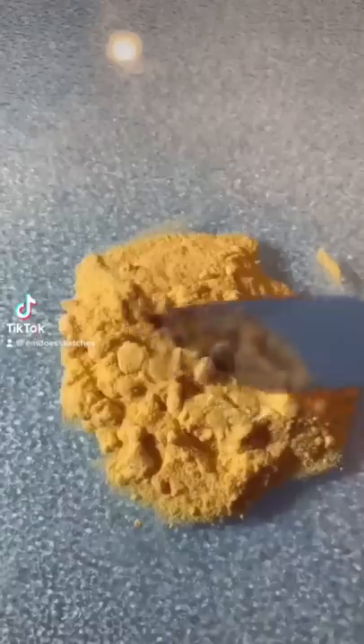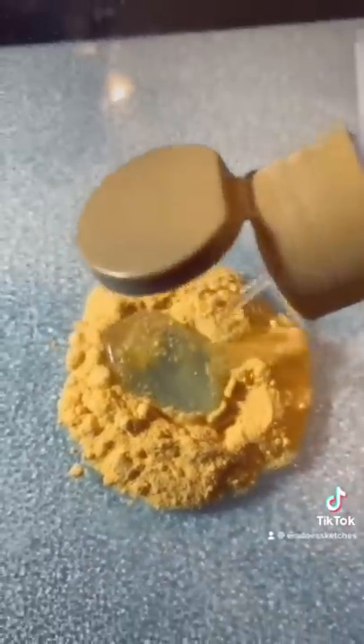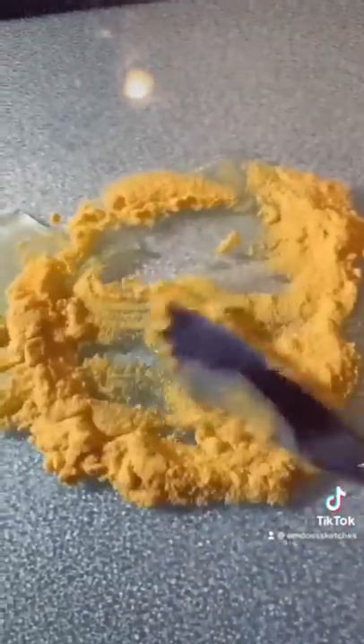Hi! Today I'm doing something I've been requested to do for months, which is try to turn mac and cheese powder into watercolor paint.